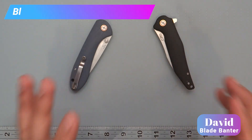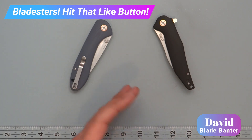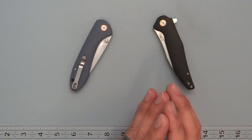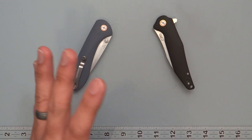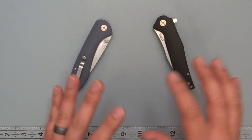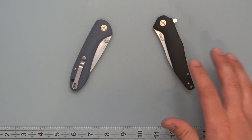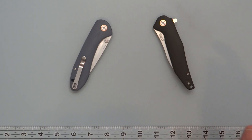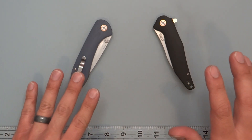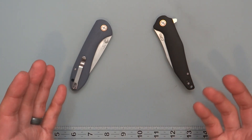How's it going, boys? This is David of Blade Banter, looking to talk to you about two knives. I got two in from CJRB, which is Artisan Cutlery's budget brand. The name is China Zhang Ren blade, which is roughly translated to China Artisan Cutlery blade — that's kind of where that name comes from. So CJRB. These two knives are the Field Spar and the Agave, both provided by Artisan Cutlery.